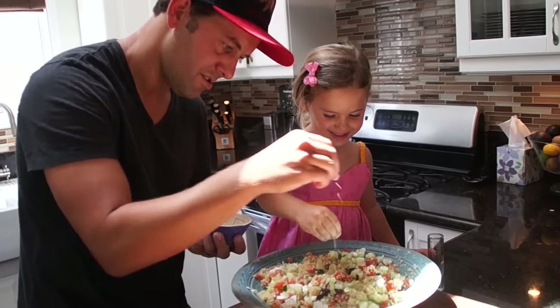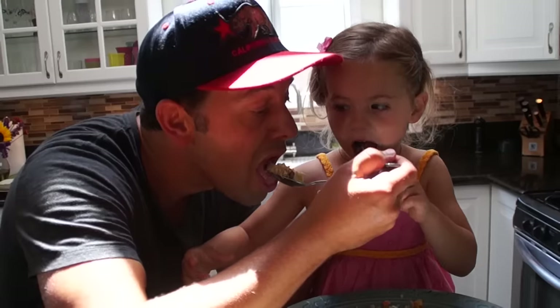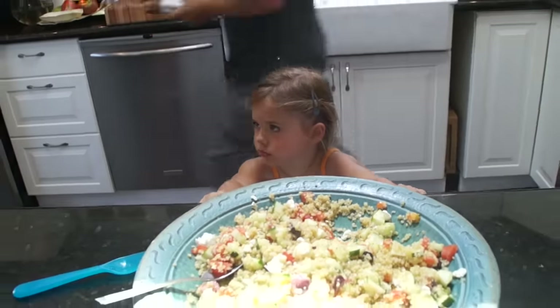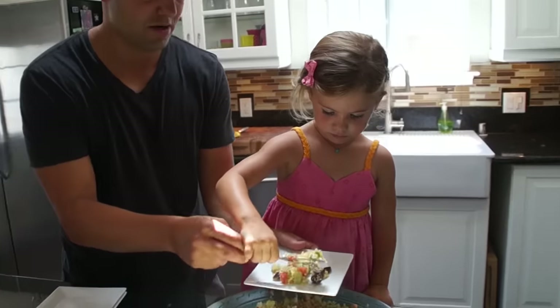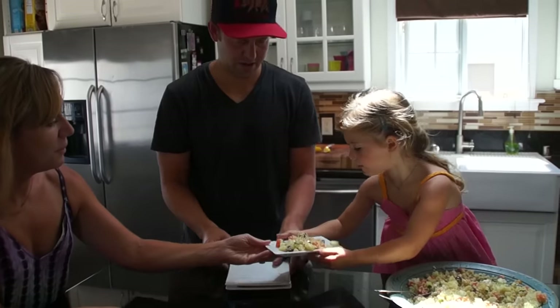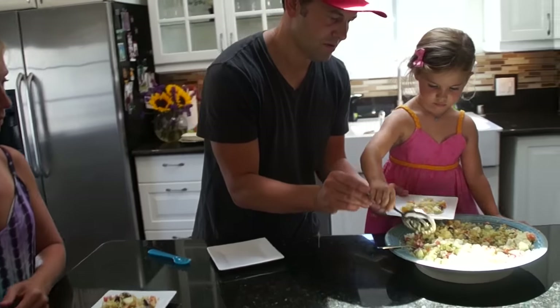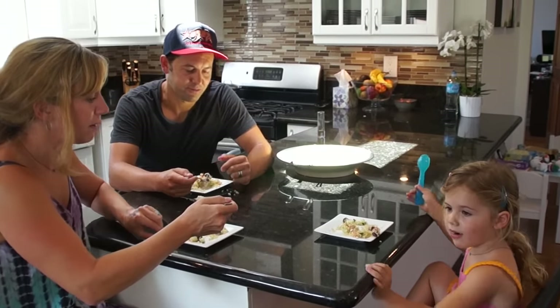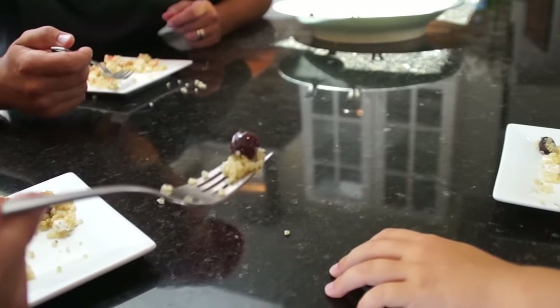Drop it in there. Let's plate this in here. Here, mommy. Thank you very much, Carla. That's a yummy meal. It is a yummy meal. What are these? Olives. Mmm.